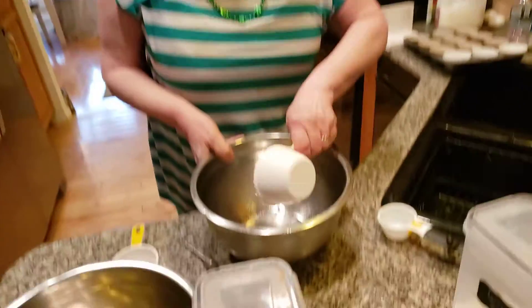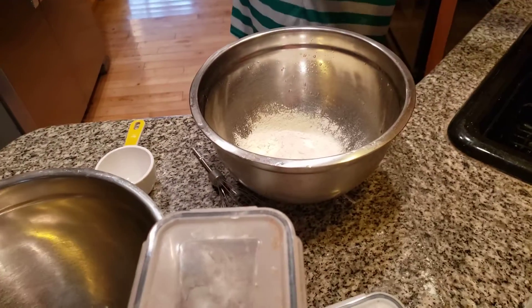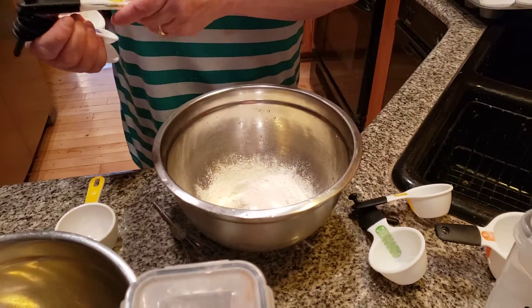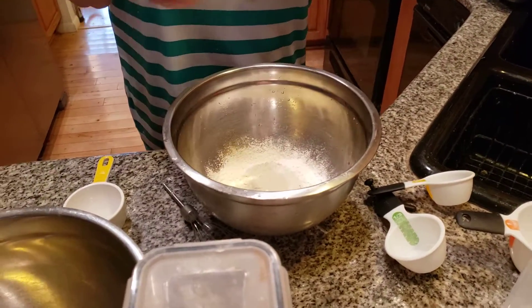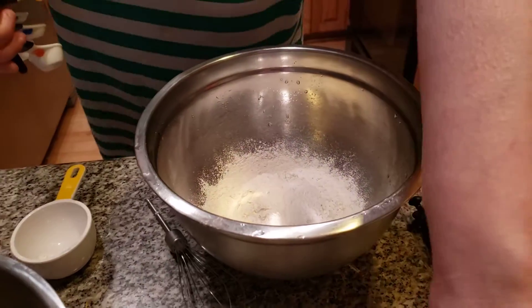I'm adding in one and one-third cups of flour. There we go. I'm now adding in my baking soda — let me make sure we have this — one fourth teaspoon of soda.